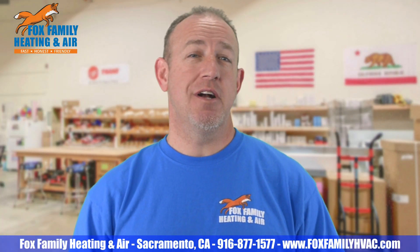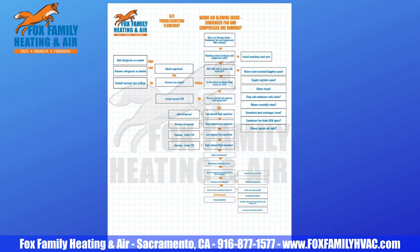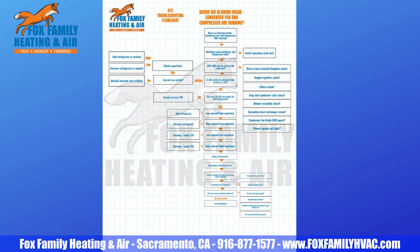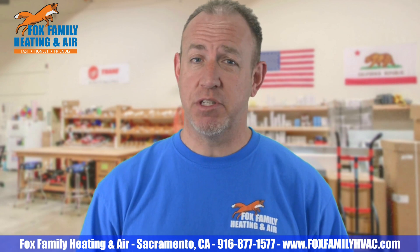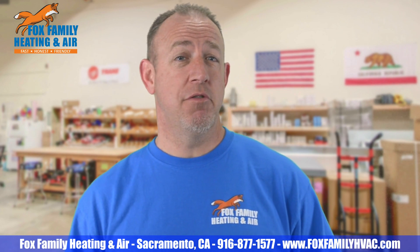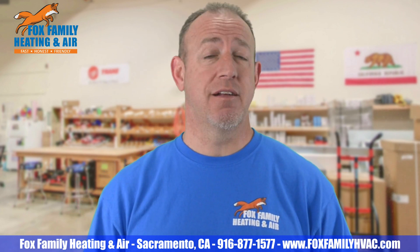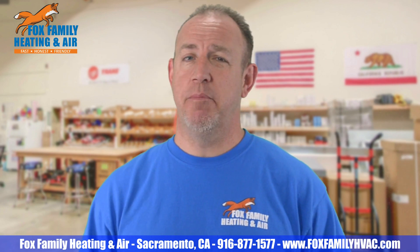This is another video in my series where I'm trying to establish a troubleshooting flow chart for air conditioning systems that don't seem to be running right. The customer tells you that the inside air handler seems to be blowing air, just not cold air. But they also tell you that the AC outside is running. So what could it be? Let's go through some checks to get you in a better place.